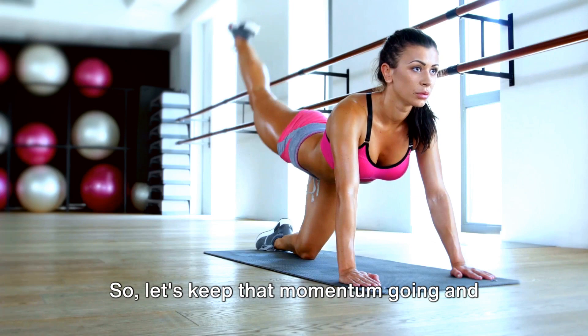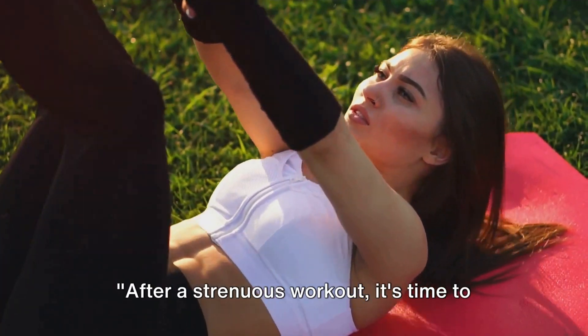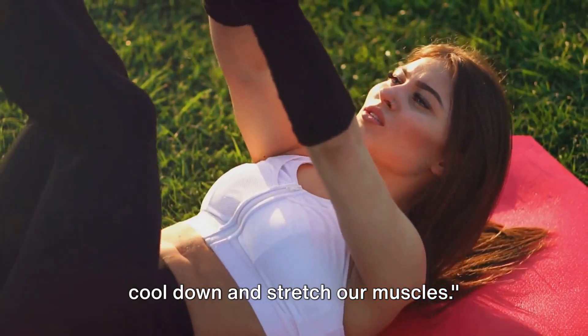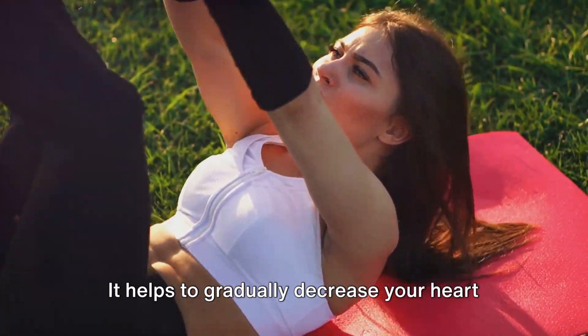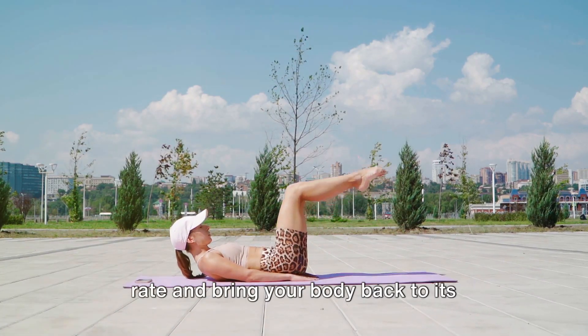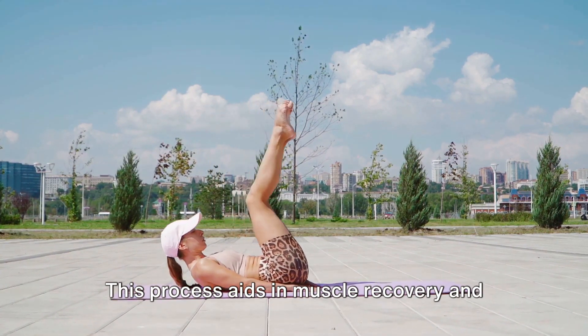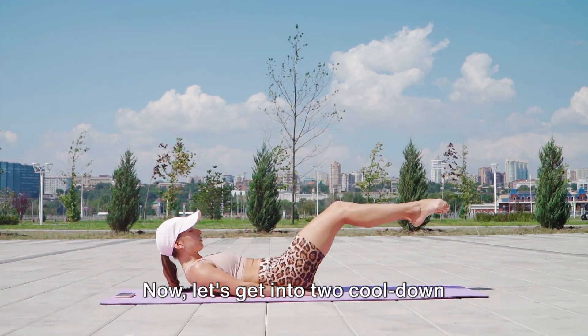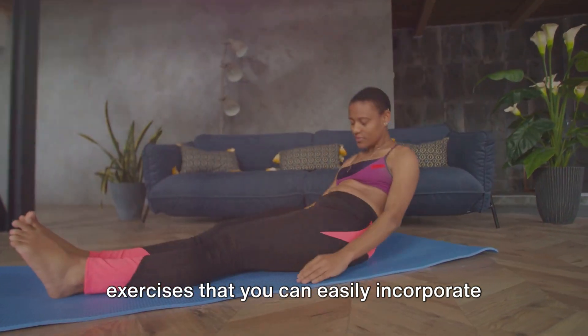So let's keep that momentum going and move on to our next segment: cooling down. After a strenuous workout, it's time to cool down and stretch our muscles. Cooling down is just as important as the workout itself. It helps to gradually decrease your heart rate and bring your body back to its normal state. This process aids in muscle recovery and reduces the risk of injury. Now let's get into two cool-down exercises that you can easily incorporate into your routine.